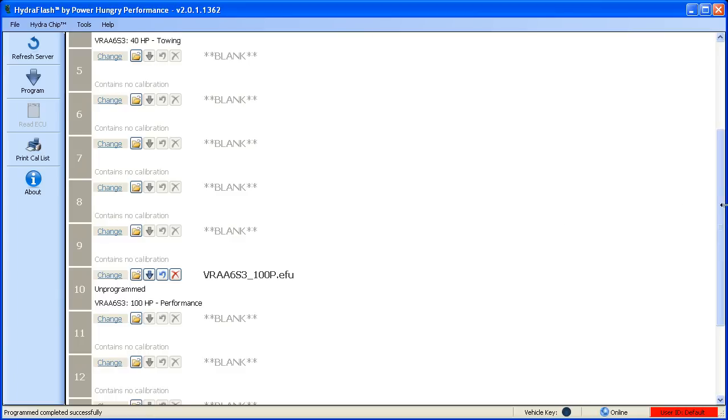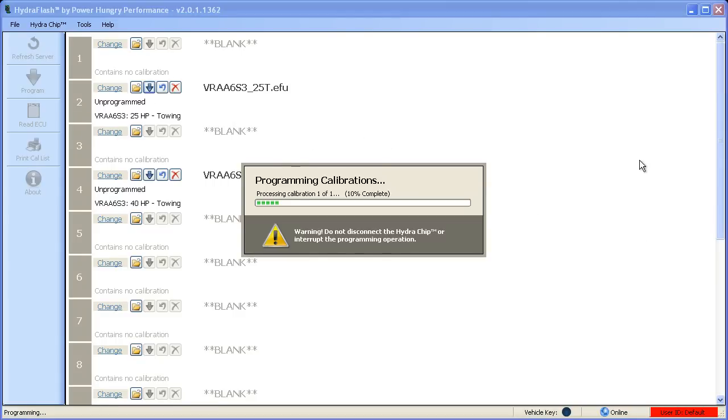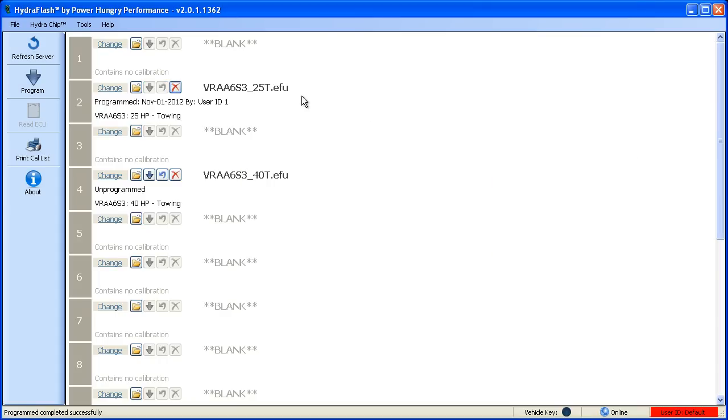To program the first file, we'll click the individual program button. The file will automatically be downloaded from the server and programmed onto that position. Programming usually takes less than 20 seconds. Once the program is completed, the software will then update the display to show what is programmed into that position and when it was programmed. It will also display the user ID of the individual that programmed it, but in most cases this will be user ID 1, which is the default.